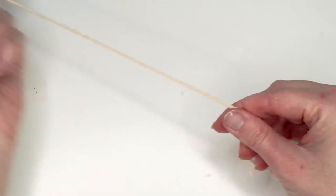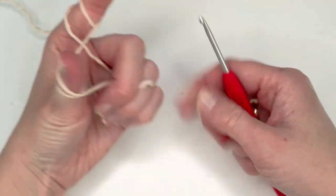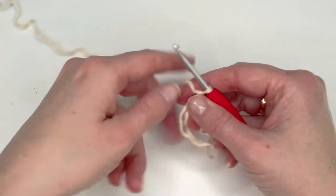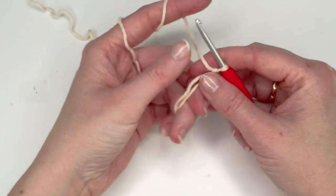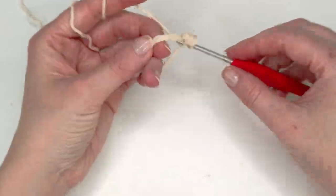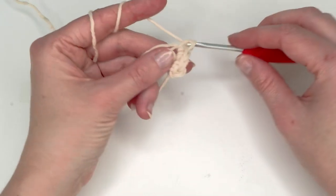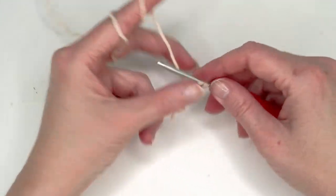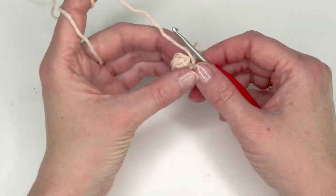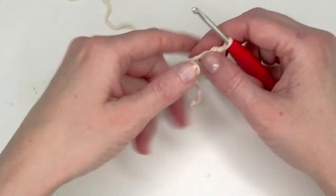The feet are very easy. Grab the beige color or the color you used for the face and ear. Make a magic ring and do five single crochets in that ring: one, two, three, four, and five. Pull the ring closed. Now do one single crochet in each stitch for four rounds. You can put a stitch marker here but since it's so small just count.